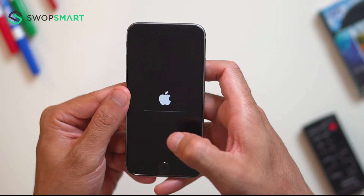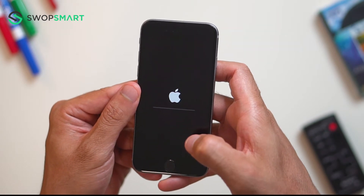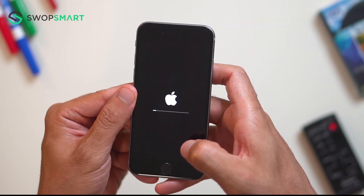Please note, if you're logged into your iCloud account or have a password, you will need to input it. Wait for the factory reset to complete and you're done.